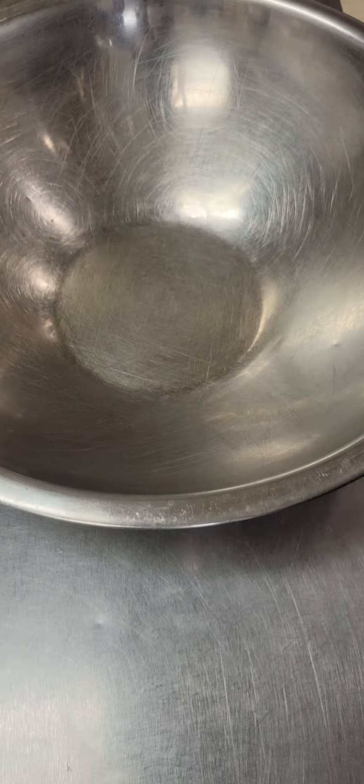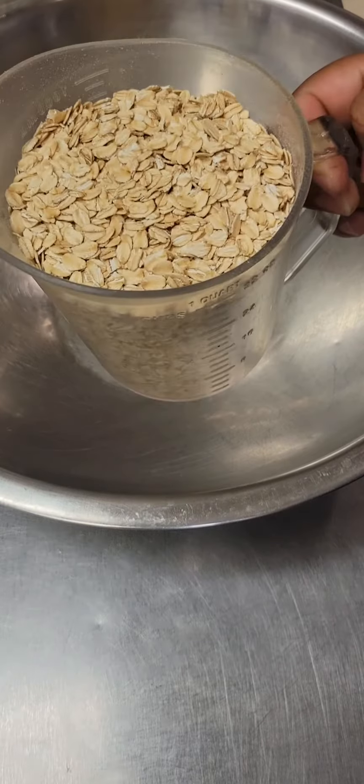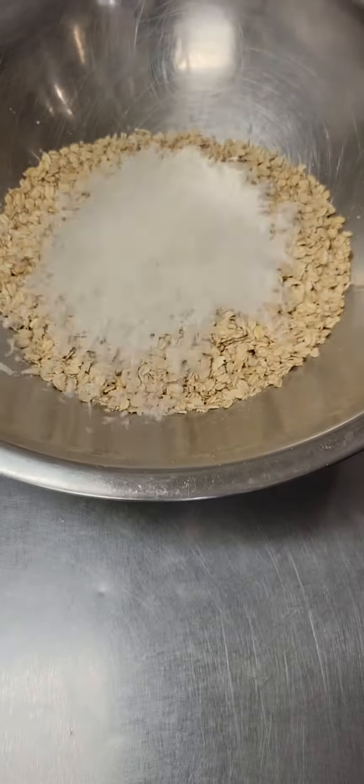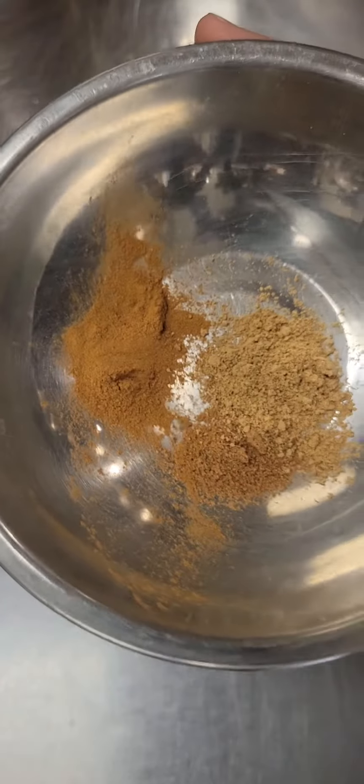First thing we're going to do is put four cups of old-fashioned oats right into our bowl. We're going to add to that one and a half cup of flaked coconut. If you want to add nuts, you can add one cup of nuts of your choice to the mixture.